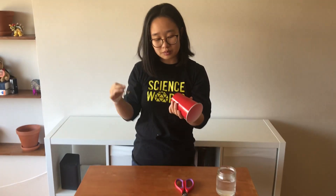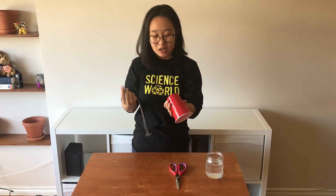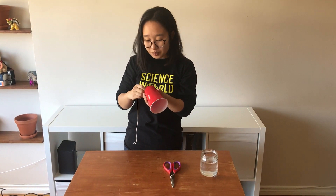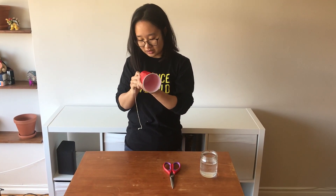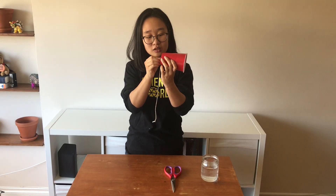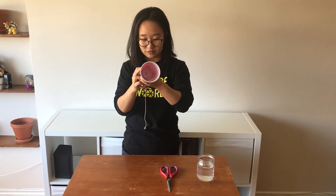If you aren't going to be cutting holes into anything or using any sharp objects, please make sure that you have a trained adult here to help you — just making sure we're staying safe. What we're going to do is push that paper clip into the hole that we've cut at the bottom of the cup.